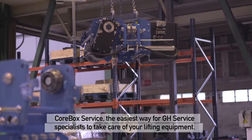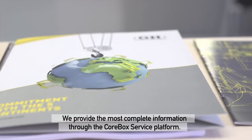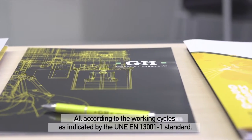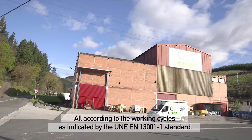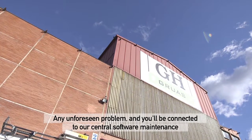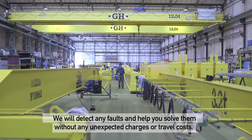CoreBox service — the easiest way for GH service specialists to take care of your lifting equipment. We provide the most complete information through the CoreBox service platform, all according to the working cycles as indicated by the UNE EN 13001-1 standard. Any unforeseen problem and you'll be connected to our central software maintenance. We will detect any faults and help you solve them without any unexpected charges or travel costs.